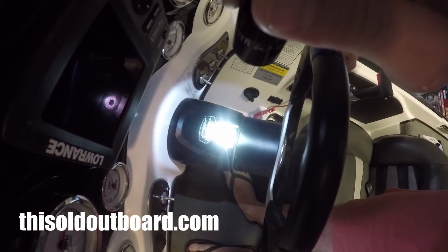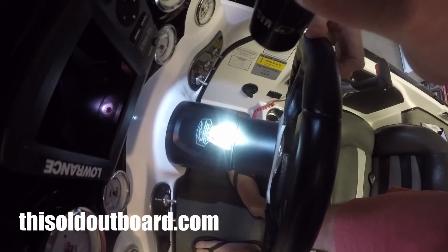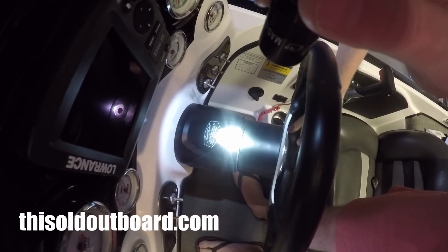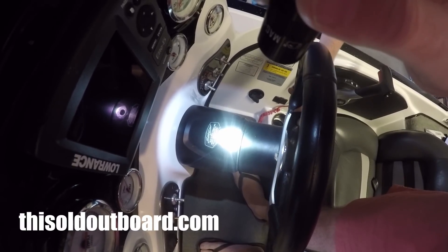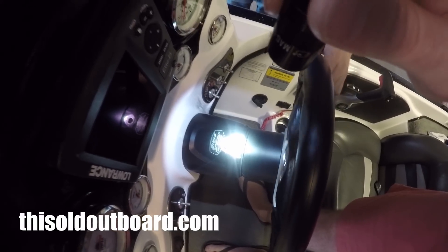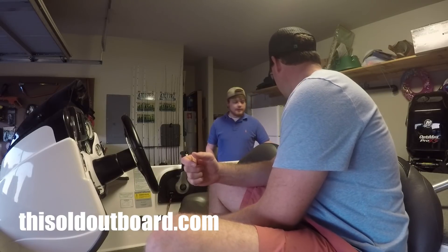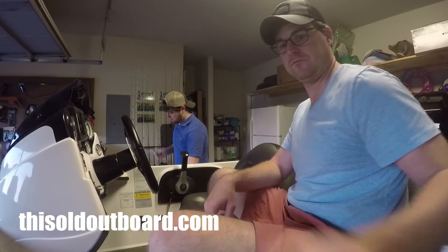You can see the hydraulic disc — you should be able to see fluid, but it should be covered in oil. I'm pretty sure we're definitely low. That's how you check your hydraulic steering fluid level.